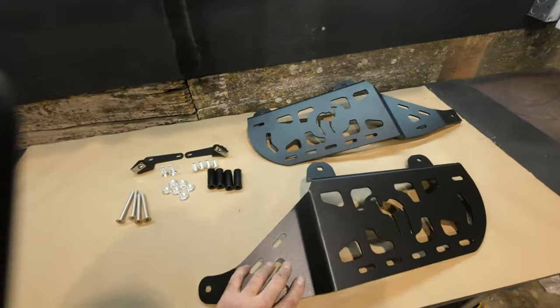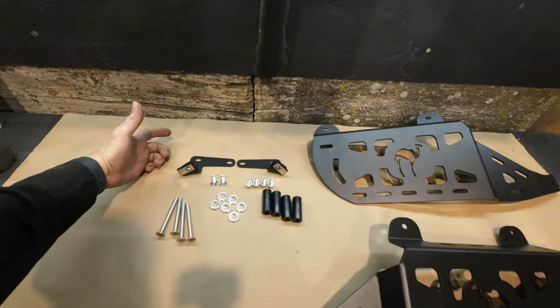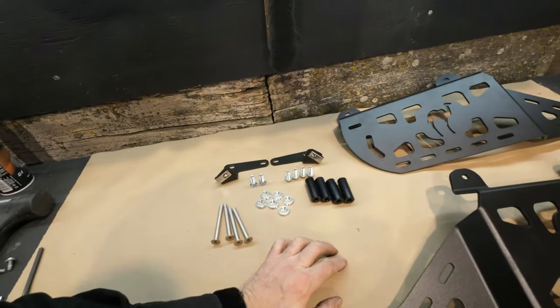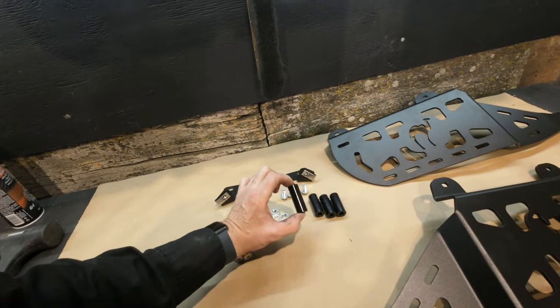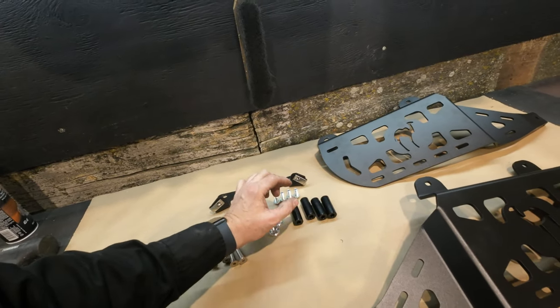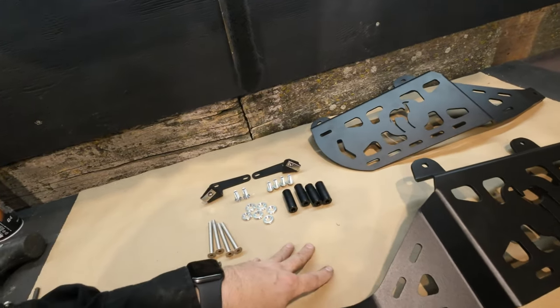These are 3/16ths aluminum, which is about 5mm, powder coated. The brackets are stainless steel that's powder coated, along with the rest of the fasteners. It is compatible with a bunch of rear cargo racks — we intentionally made it fit with these long spacers, which are about 2 inches long, so there's lots of room to stack in your rear cargo rack and still have this all fit properly.